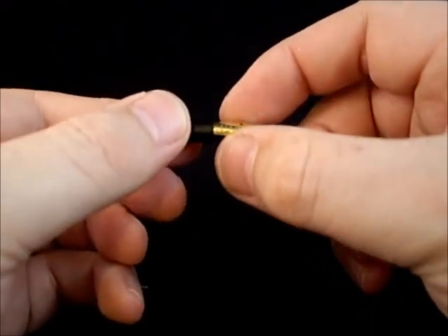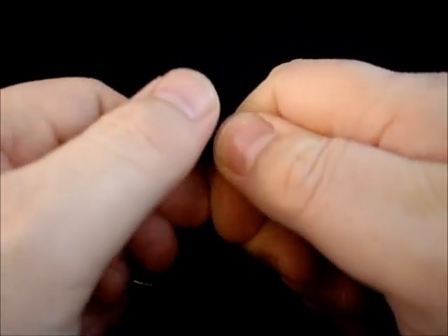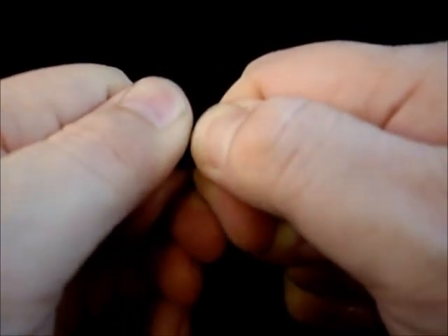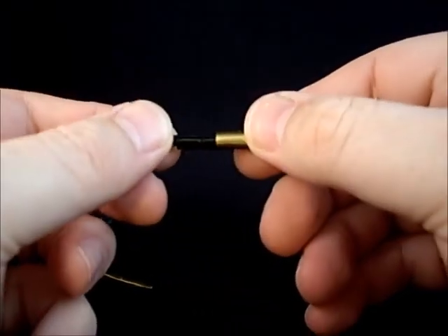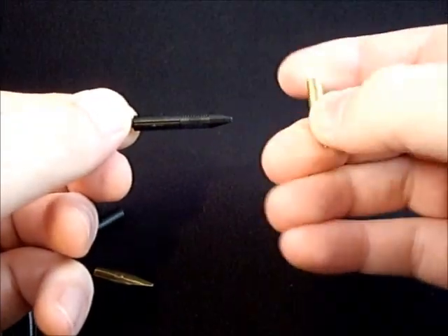To pull the nib out, you just want to grab it between your fingers like this, putting some pressure on it. Wiggle it back and forth — you might have to change your grip around a little bit, and you will get the feed to slowly slide out with the nib on top. Easy as that. There's your three parts: here's the feed, the nib, and the section that we're going to put the new nib into.